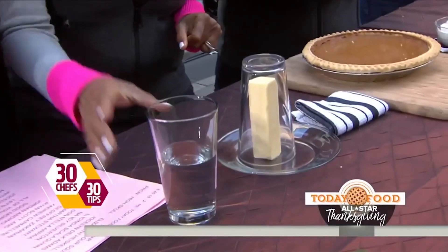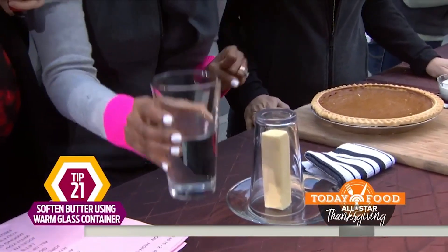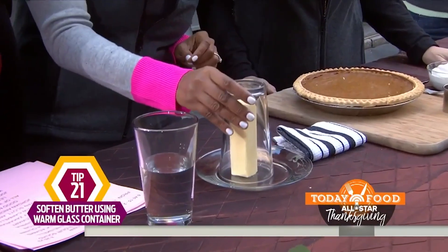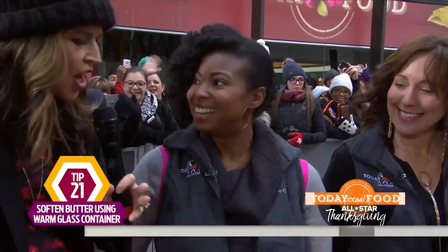I've got a great tip. All you need is a glass of water — put this in the microwave until it starts boiling, toss out the water, dry it out, and place it directly over the stick of butter. In a few minutes, you've got perfectly softened butter for all those amazing things. That warm glass does it, Jocelyn? It does it.